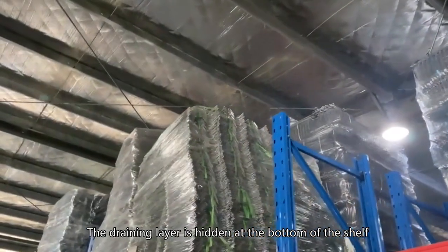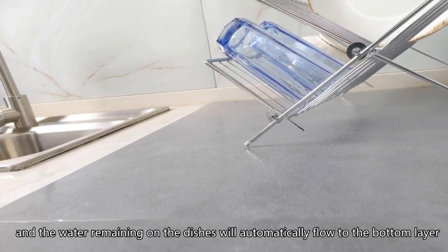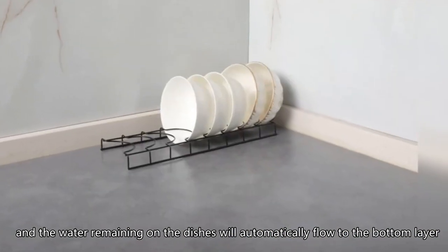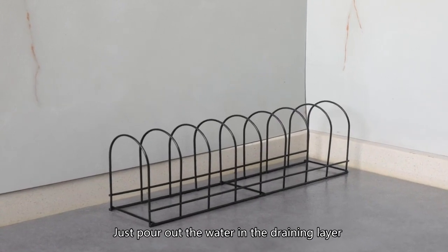The draining layer is hidden at the bottom of the shelf, and the water remaining on the dishes will automatically flow to the bottom layer. Just pour out the water in the draining layer, which is very convenient.